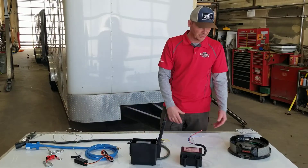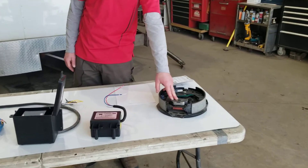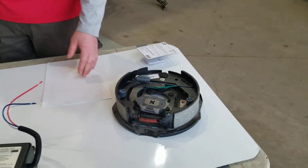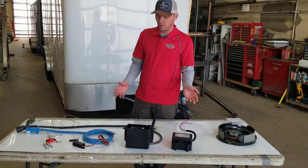This whole system is designed to operate this brake assembly here. It is a magnetic electric brake — this is what stops your trailer. So it's very important to make sure that this is all operating properly.